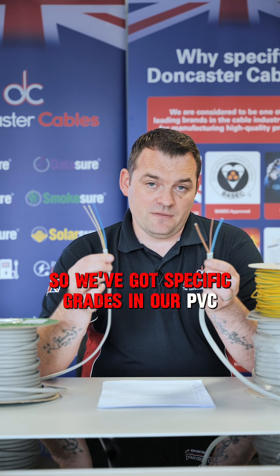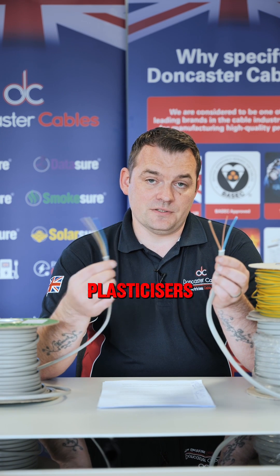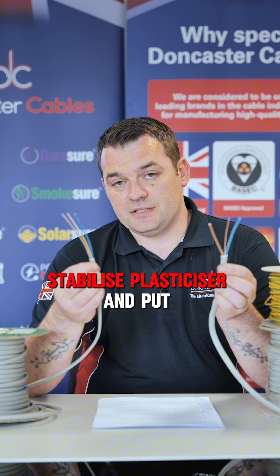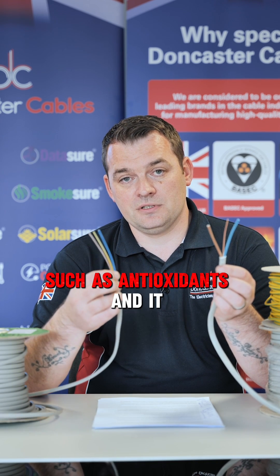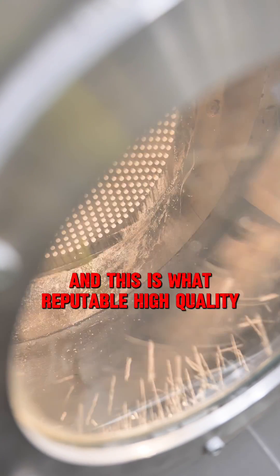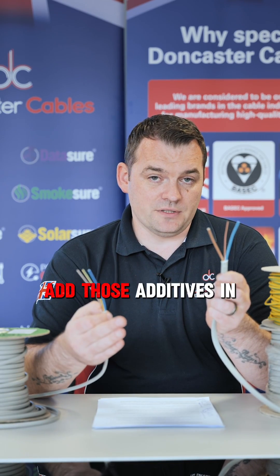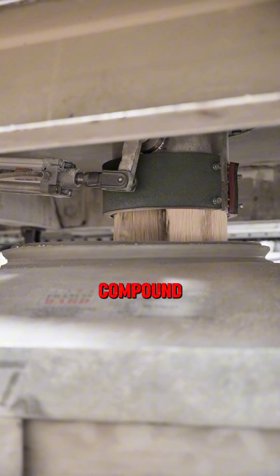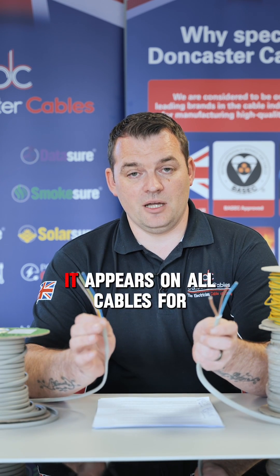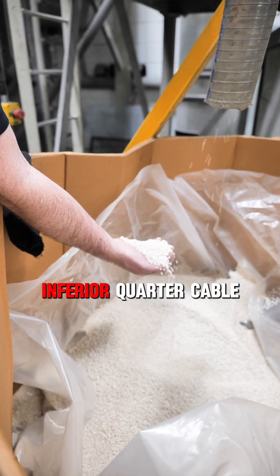We've got specific grades in our PVC compound plant on site. We can control what additives come in, and somebody else could use different plasticisers and different additives. With that there are manufacturing decisions to make. You can use a higher grade stabilised plasticiser and put additives in such as antioxidants, and it will prevent that breakdown of PVC at high temperature for a longer period of time. This is what reputable high-quality manufacturers generally do. On the other side, if you're going for the cheapest product you wouldn't add those additives - you'd look for the cheapest form of compound. The lifespan of that product will be shrunk because that breakdown point will occur sooner. It appears on all cables, but the lifespan of a high-quality cable will be longer than a cheaper inferior quality cable.